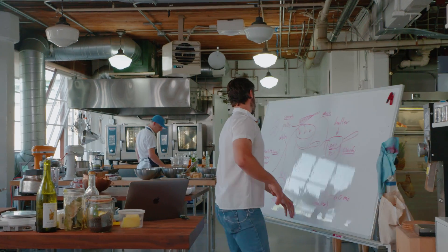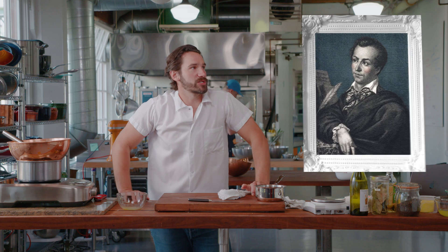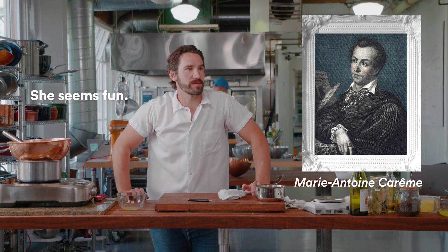Should we check this out? Bunch of doodles. Can you see that? How is this classic Antoine Carême original recipe? It's got to be 220 years old or something, right?